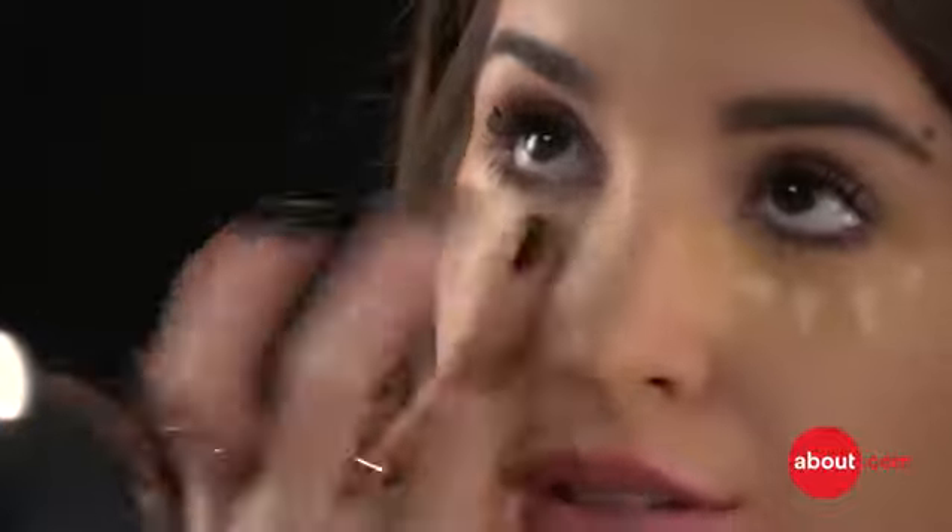If you want to kick this up a little bit, take a very small amount of a concealer that's a bit lighter than your skin tone. Do a few dots here, then take your finger and blend that out. That's going to help brighten the area up if you need it.